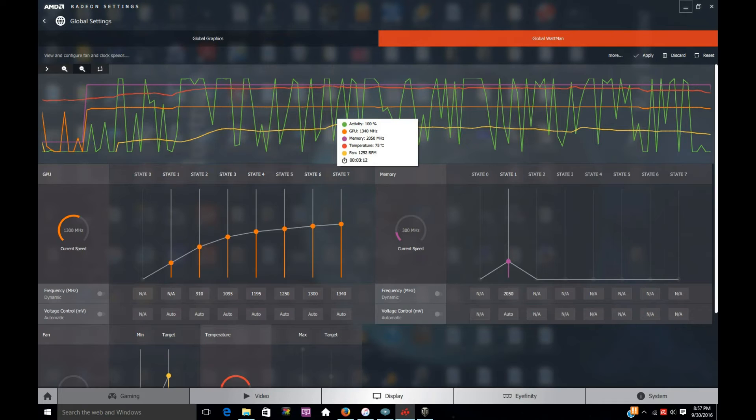This is the graph I took way back when I first got my card, about two months ago. You can see the GPU clock is at 1340 MHz at 100% activity, memory at 2050, temperature at 75°C, and the fan running at 1292 RPM. I had problems reproducing these conditions recently because the card didn't want to reach 75°C — I had to run it hard, and even then it barely got up to 75.